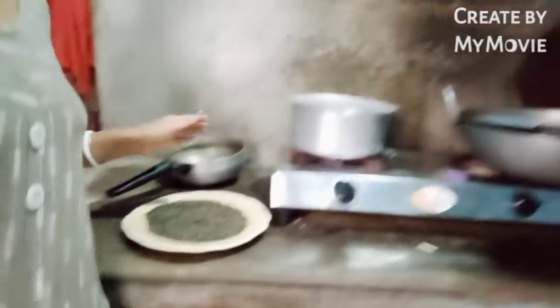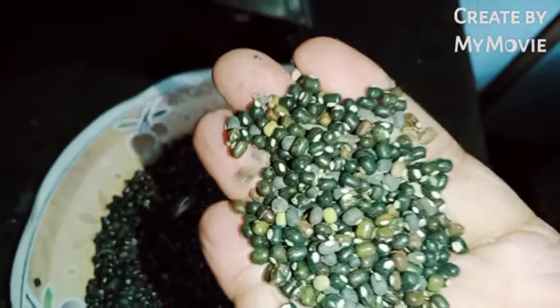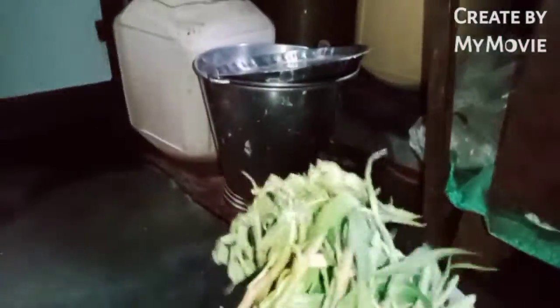We are going to get into the pot. If you are not going to get into it, you will have to cut the pot and make a pot. So, let's get into it. We will be able to get into the pot. For the meat, we will add the flour over the flour. This is an oil and powder.